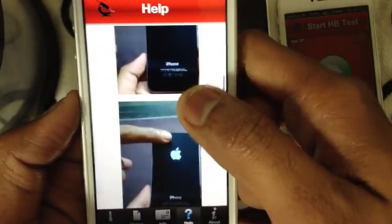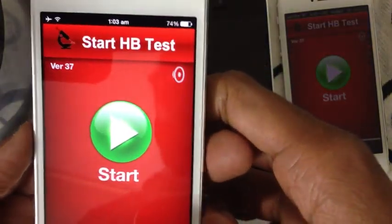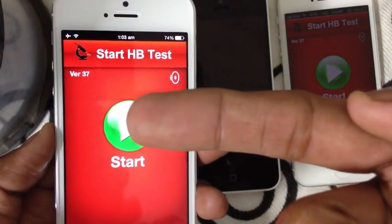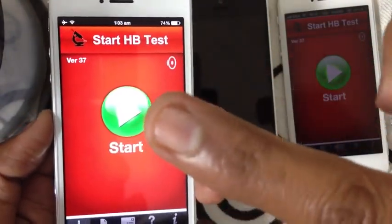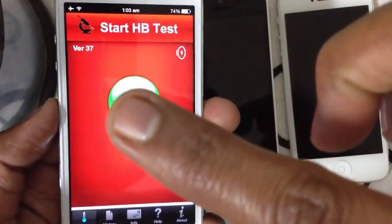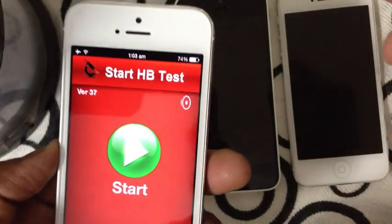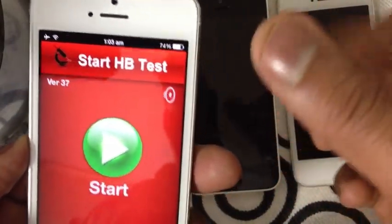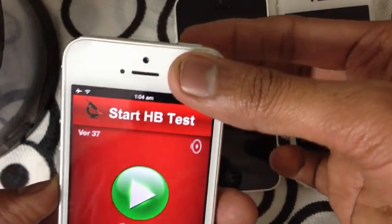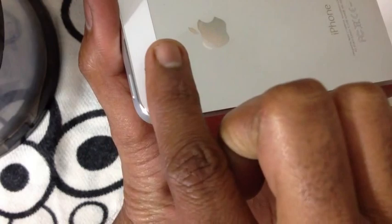There's also a section about how to keep your finger, and info about the app. Before using the app, make sure your finger is clean and there is no water, chemical, paint, etc. on your finger. Now, if you measure your own HB, you have to keep the thumb here and finger like this.